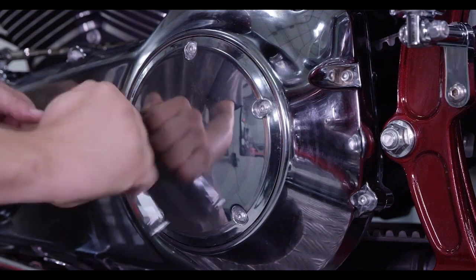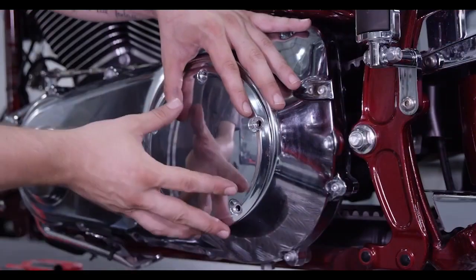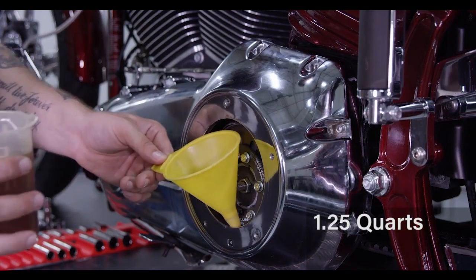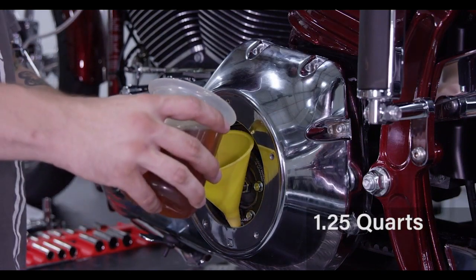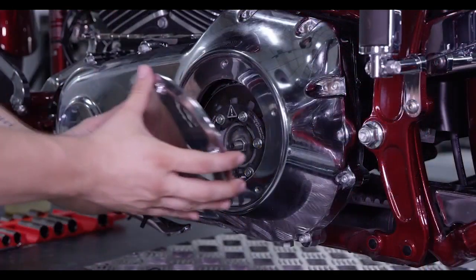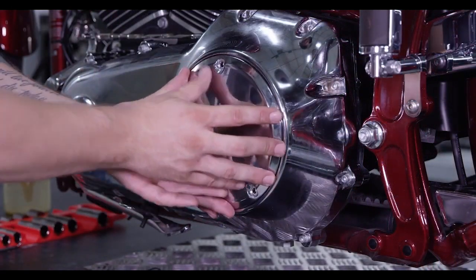Use a torque sprit to remove the derby cover. Add 1.25 quarts of recommended oil or any quality primary oil into the primary case. Replace the derby cover and cover bolts.